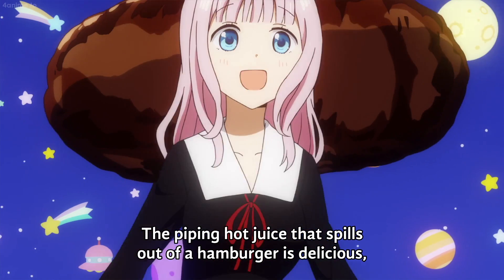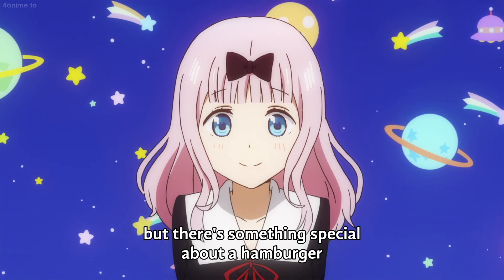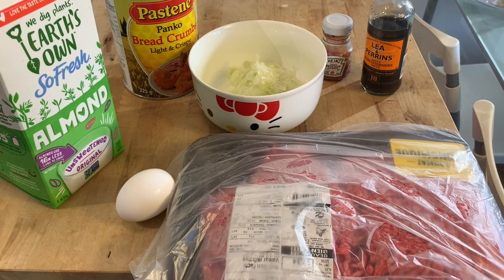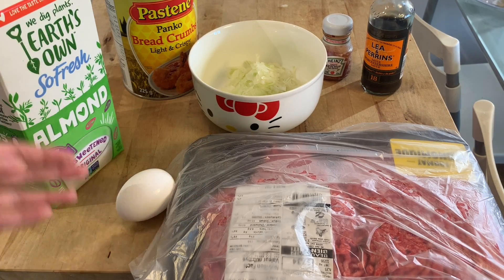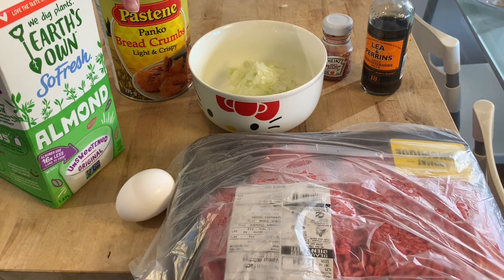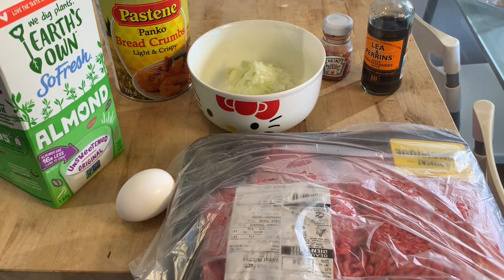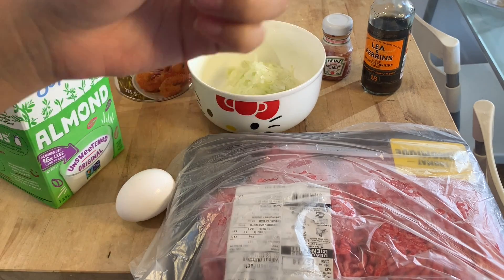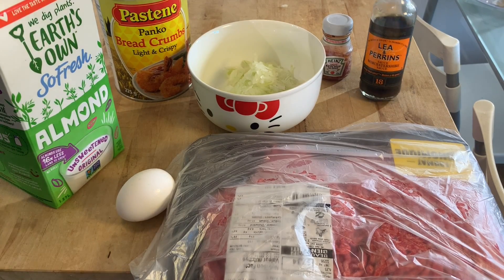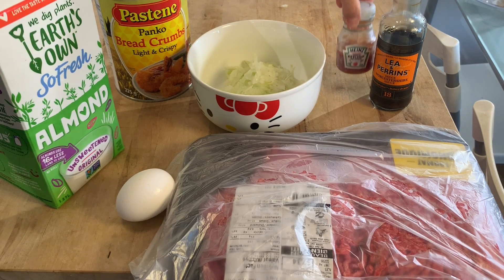We're going to start with a juicy hamburger using a classic Japanese diner recipe. For the burgers you're going to need ground beef, an egg, some milk, some panko breadcrumbs, and finely diced onions. For the sauce we're going to need Worcestershire — no one can pronounce that — and ketchup.